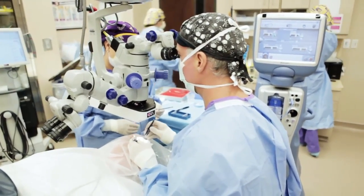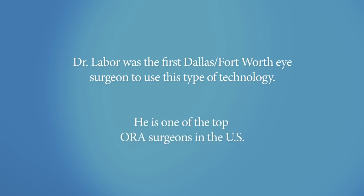Very good. Keep looking right there. That's perfect. Keep looking.